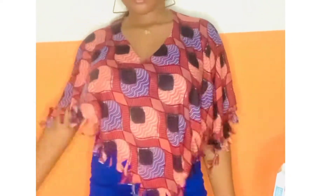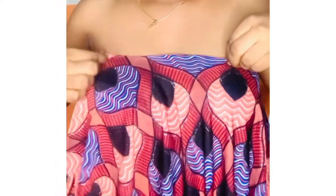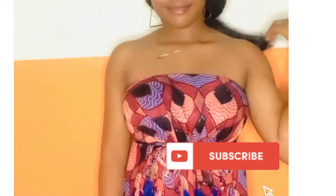Hey there, welcome back to my YouTube channel! On today's video I'll be showing you how I made this simple top — it's a also top and you don't really have to sew a lot to make it. After that I'll be showing you ways you can style this top. Please subscribe for more tutorials, stay tuned.